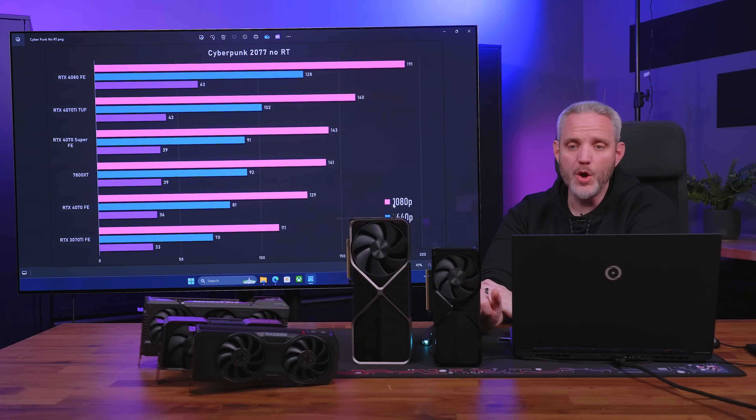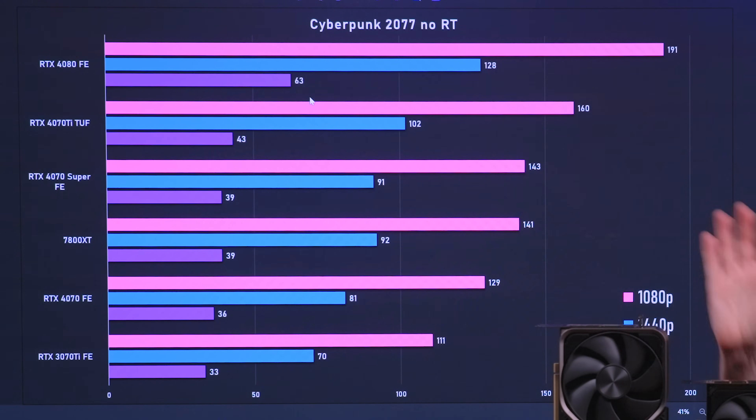Here's Cyberpunk 2077 with no RT. We know the 4080 is going to be way ahead. The 4070 Ti and 4070 Super are close, and surprisingly the 7800 XT is right there with RT off — 143 versus 141 FPS at 1080p, 91 versus 92 at 1440p, and 39 versus 39 at 4K. Cyberpunk is not a very friendly 4K title. This is all raw horsepower — no frame gen, no Fluid Motion, no DLSS — letting the core architecture do the work.